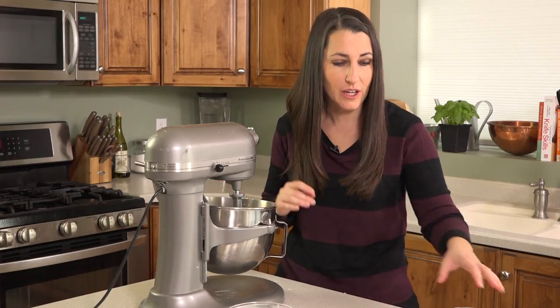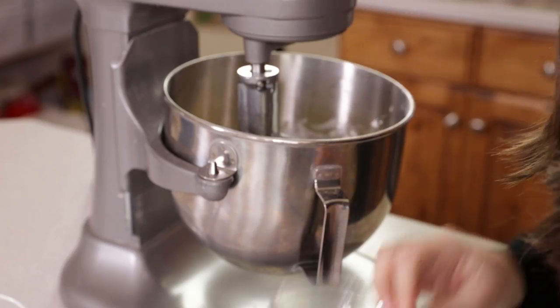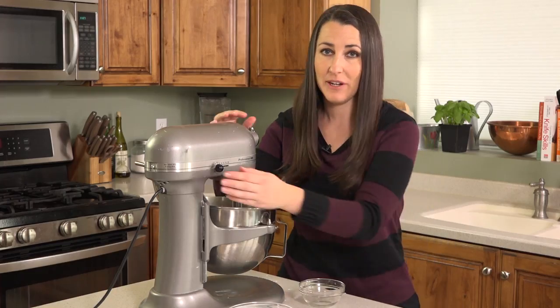Once this mixture is light and fluffy, we're going to go ahead and add in 1 egg and 1 teaspoon of vanilla extract and cream this together.